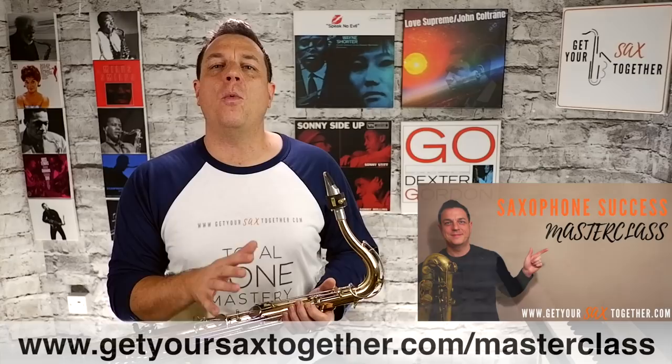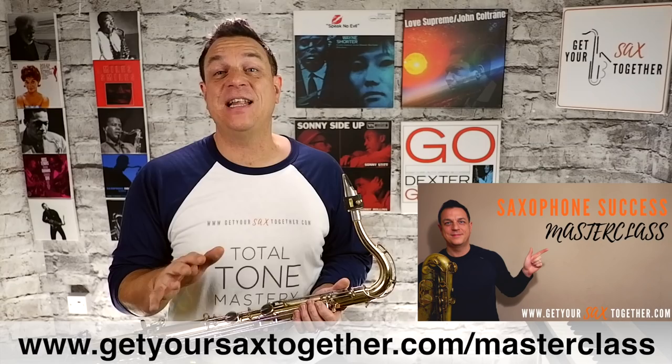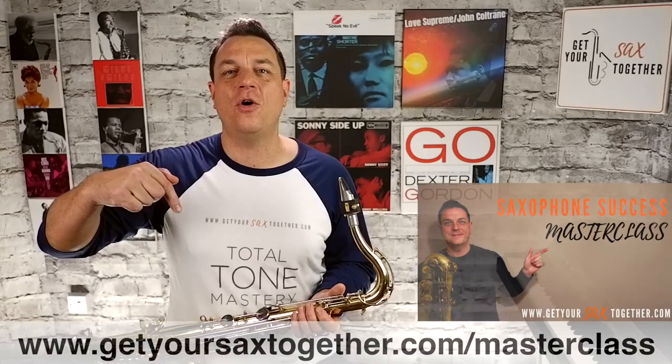Just before we dive in, if you haven't already checked it out, be sure to go and check out my one-hour saxophone success masterclass. This is an awesome free lesson with me covering a whole load of stuff that will help you take your sax playing to the next level, whatever sax you've got. Just use the card linked above, the URL below, or click the link in the description.